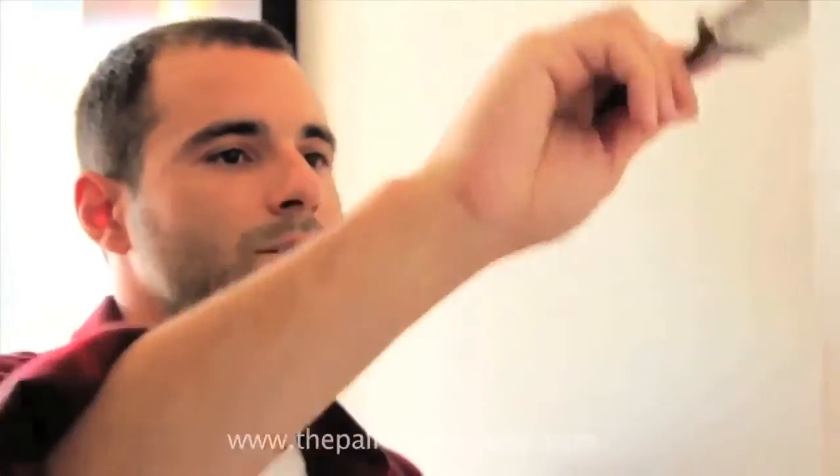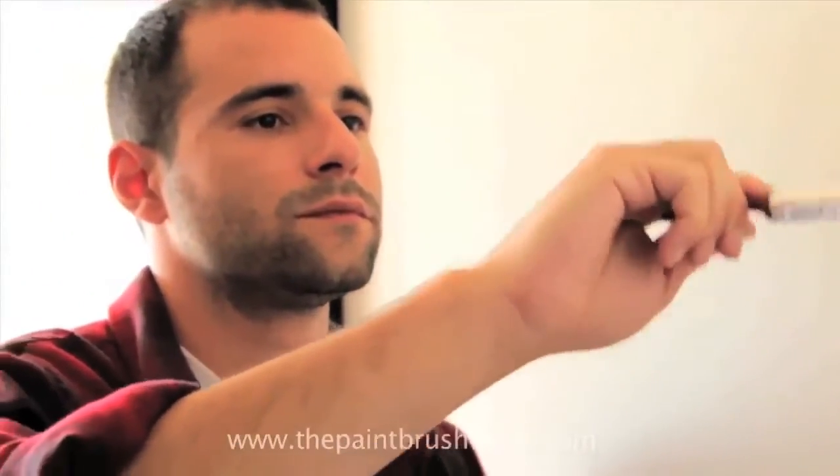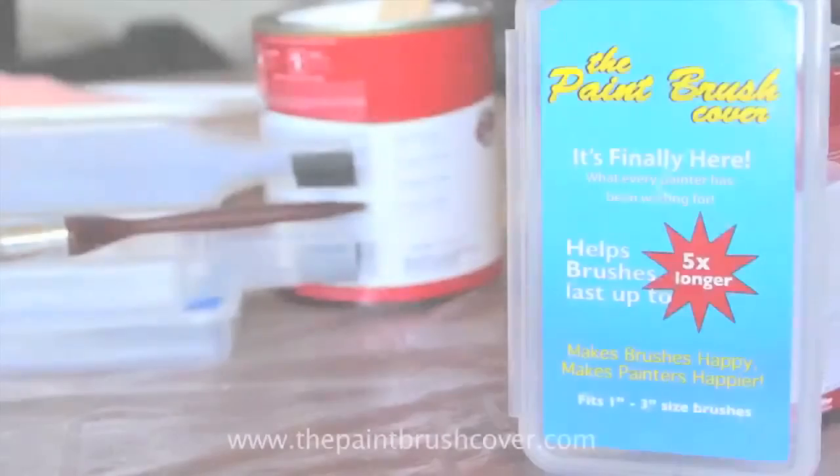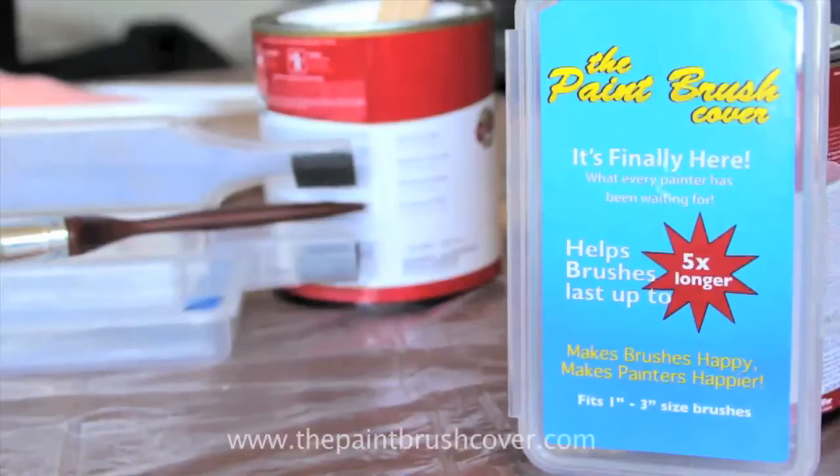Well no more! We've developed the newest product designed specifically to keep your paintbrush fresh and as good as new! The paintbrush cover will ensure that your brush will never go to waste again!